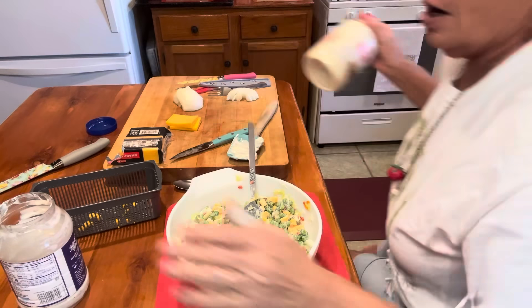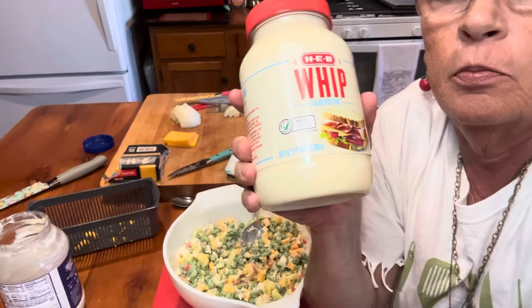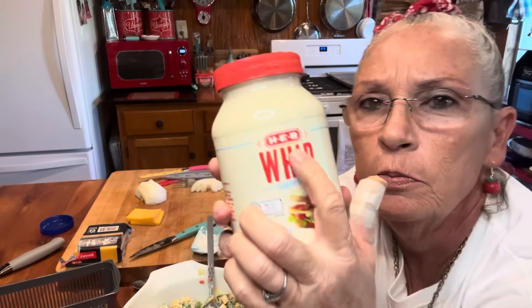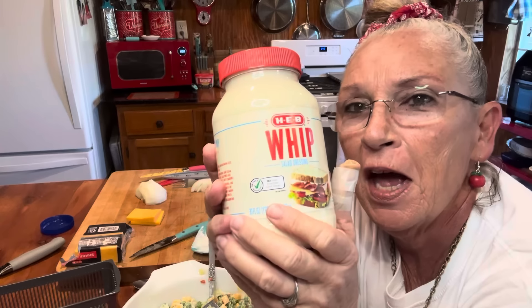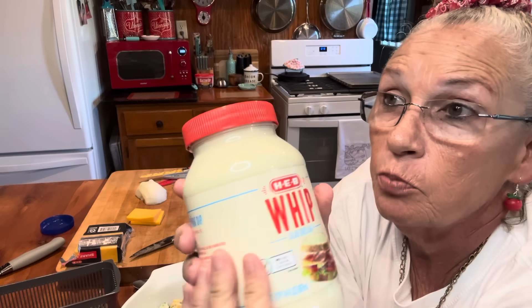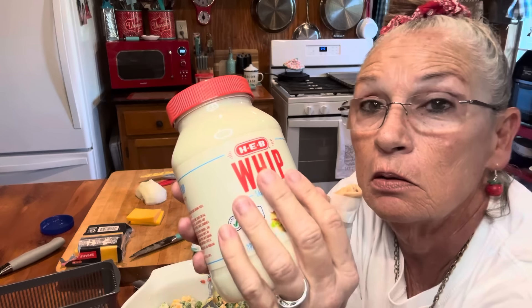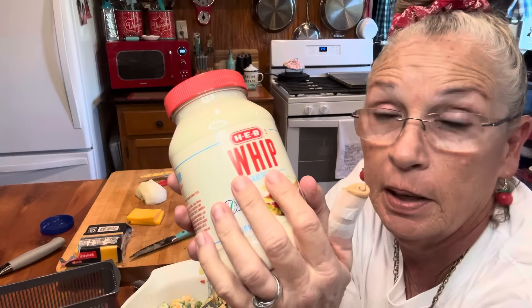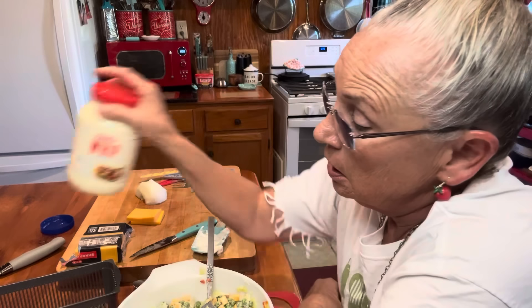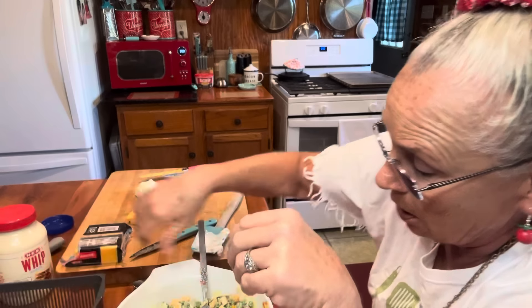I'm out of my Miracle Whip right there. The other day when we were shopping, the Miracle Whip section was empty. So looky here — you see this H-E-B one? It's just fine with me, y'all. When we were growing up, we couldn't buy Miracle Whip or Hellman's or none of those name-brand mayonnaises and salad dressings. Mama and Daddy couldn't do that, so we always ate the off-brand. This H-E-B Whip here is good, y'all. It works just fine with me and I ain't got no problem with it.